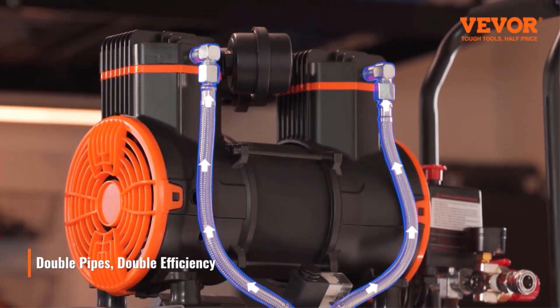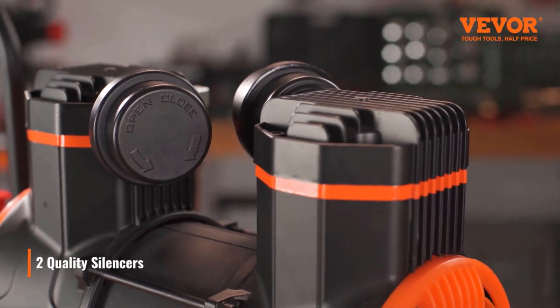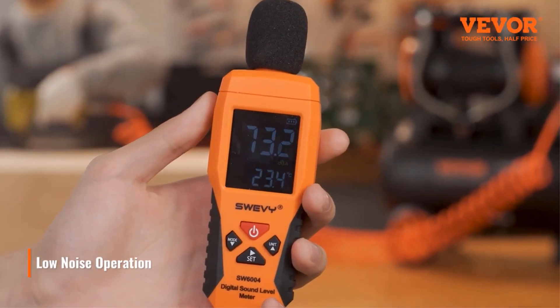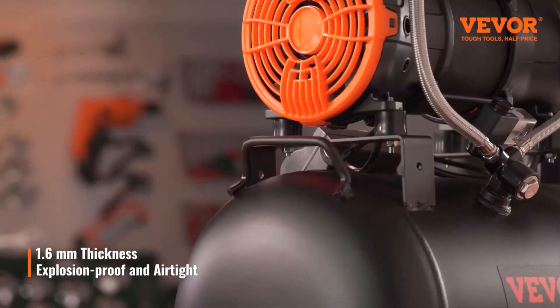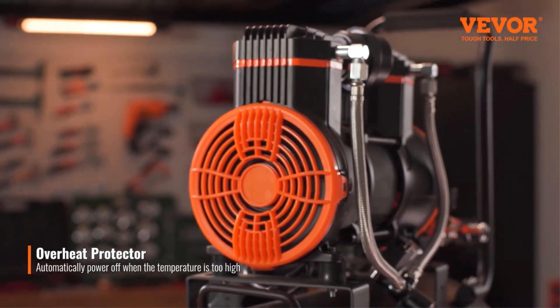The air compressor tank is equipped with two large cooling fans and automatic overheating protection to prevent damage. In addition, when the current or storage pressure is too high, the compressor will automatically shut off or provide pressure relief protection.